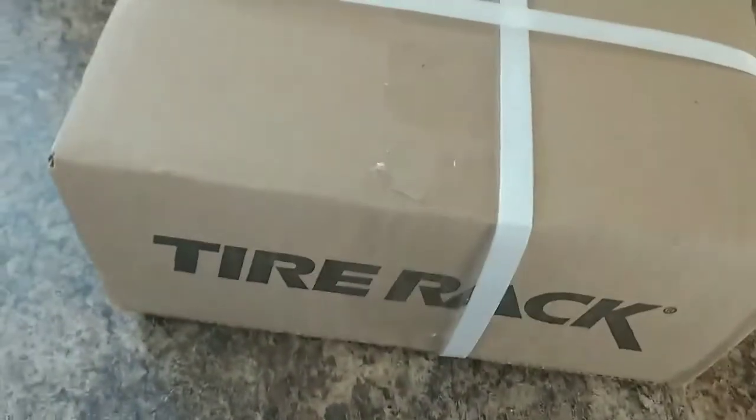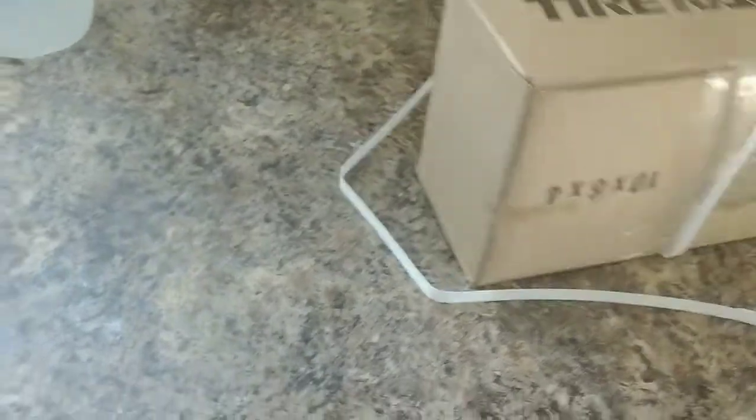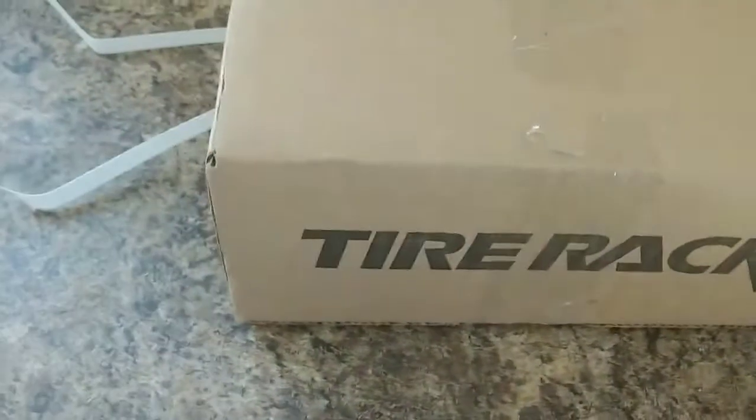Alright, so. Got my cutting utensil. Cut this open real quick. So, we got a little gift from Tyrak here. What could it be? I don't know.